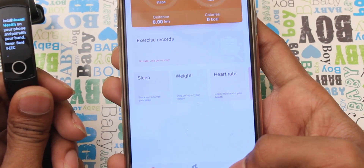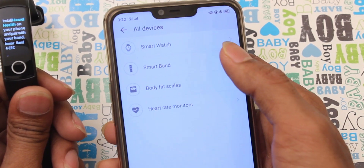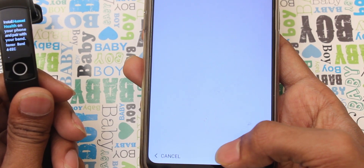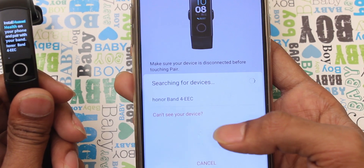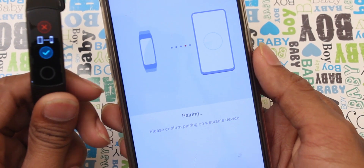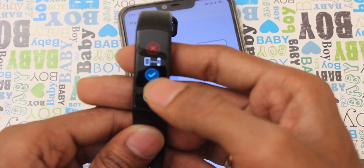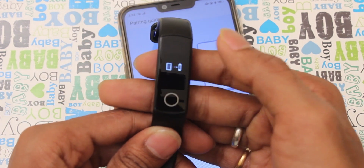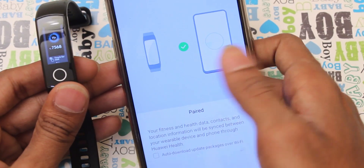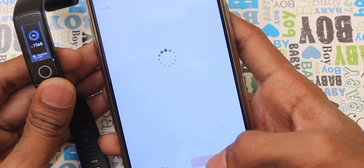You will have to select your device. If you add the device, you can select smart band, then select Honor Band 4. If you select pair, you can see the available devices. Select Honor Band 4 WEC. The band vibrates — you can accept or reject it. You can then see the auto download update packs over WiFi and set up automatic updates.